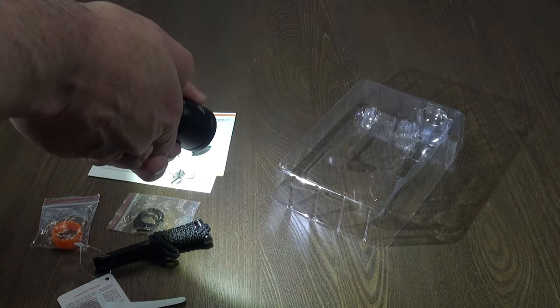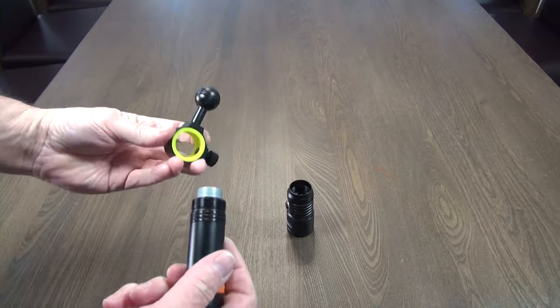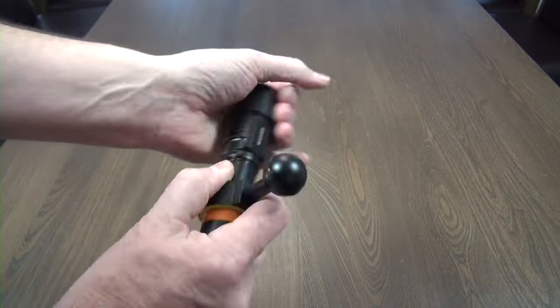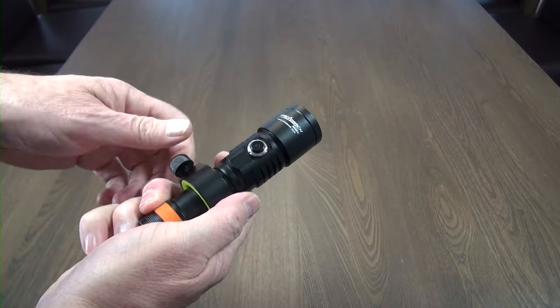The video light produces a wide beam. Slide the ball mount adapter over the body of the torch and screw the head back onto the body. Position the ball adapter to the desired orientation, then tighten the retention screw.